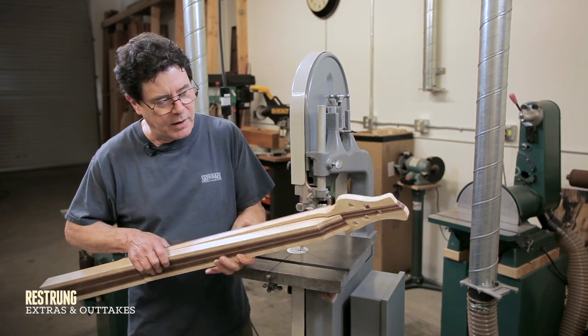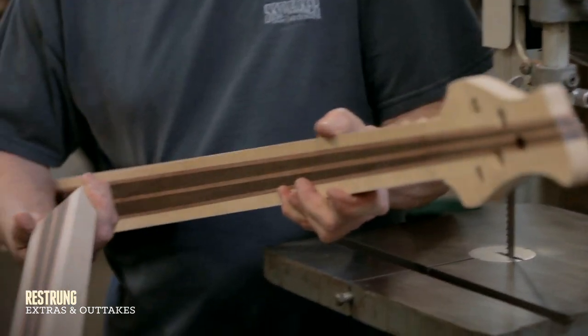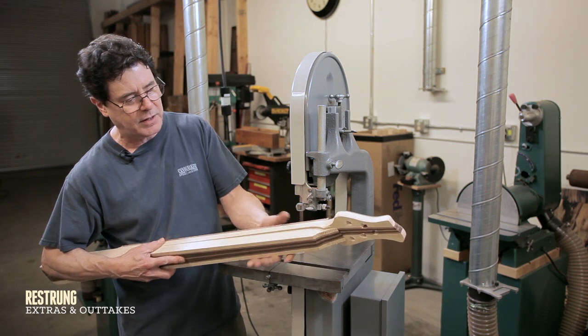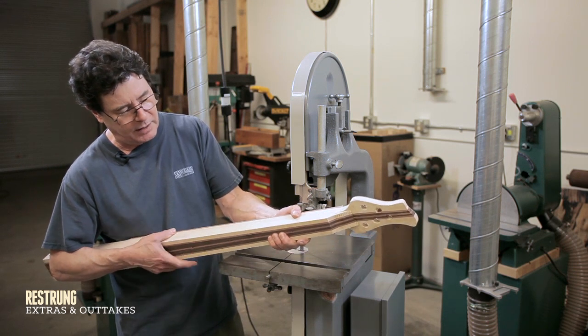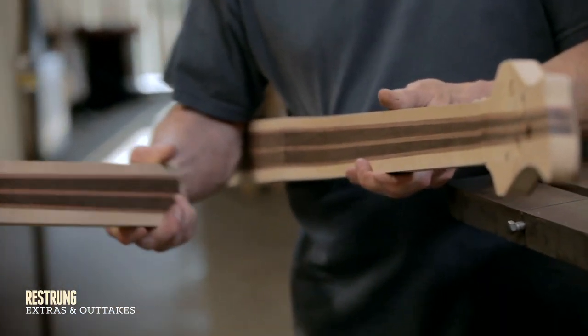Here I have the pieces of the neck. I've already cut off the extra for the depth of the neck, but that's what I start with. I've got my square block and with this band saw I've just cut this off and taken it away.